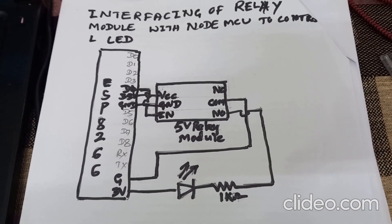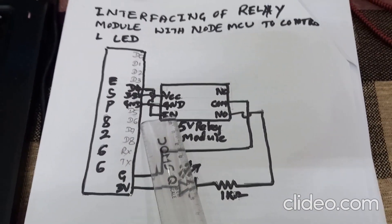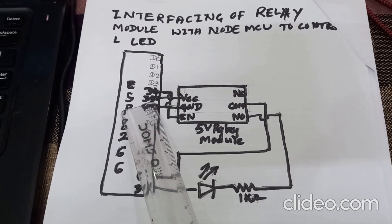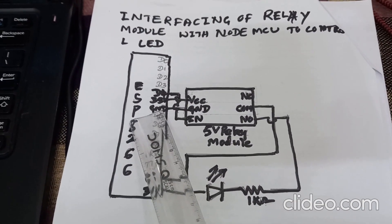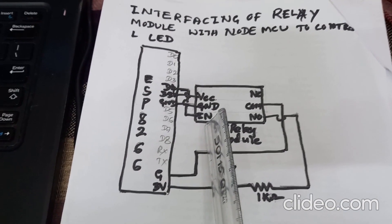In the circuit diagram, the D4 pin of NodeMCU is connected to the IN terminal of the 5-volt single-channel relay module. The 3.3-volt pin of NodeMCU is connected to the VCC pin of the relay module, and the ground pin of NodeMCU is connected to the ground pin of the relay module. This covers the relay input side: VCC, ground, and IN terminal.